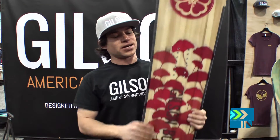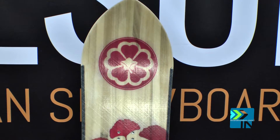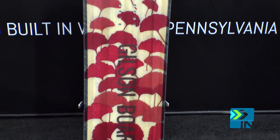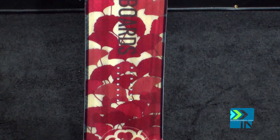Danny here with Gilson Forge showing you guys the women's Ginkgo. It is the women's directional line, probably actually one of my favorite graphics of our lines this year. Three and a half centimeters set back, larger nose versus a smaller tail, straighter side cuts — that way you really want to go downhill.